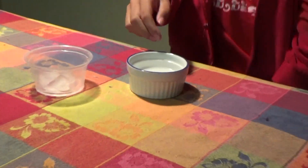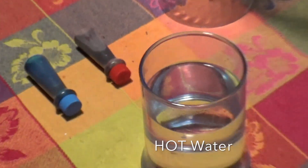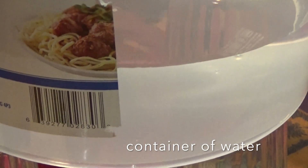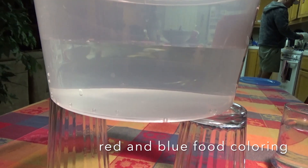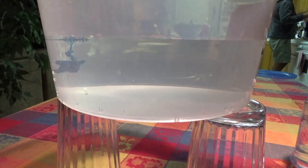The last experiment is convection. What we'll need is hot water in a cup, room temperature water held up by cups, and two food colorings — red and blue. We are now putting in the food coloring.